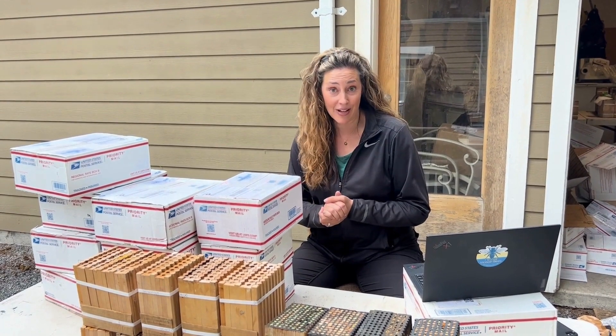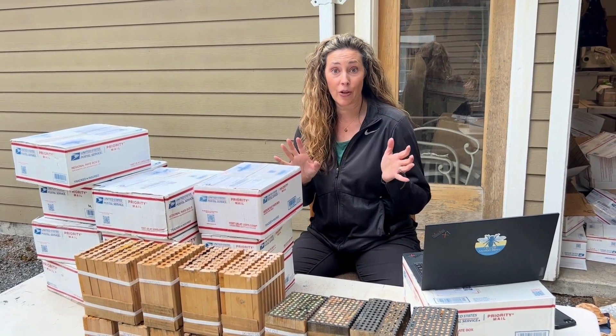Hey everyone, it's Tierra with Rent Mason Bees. It is September and it's time to mail back your nesting blocks. Mason bee season is completely done, so you can mail those back right away.